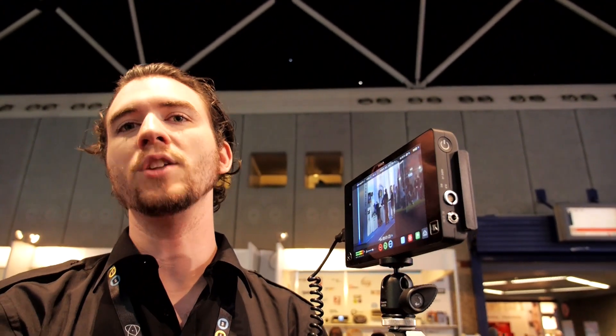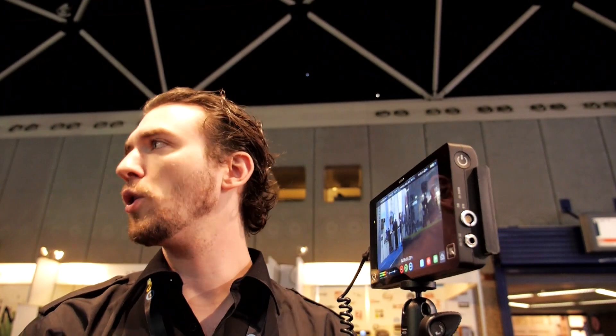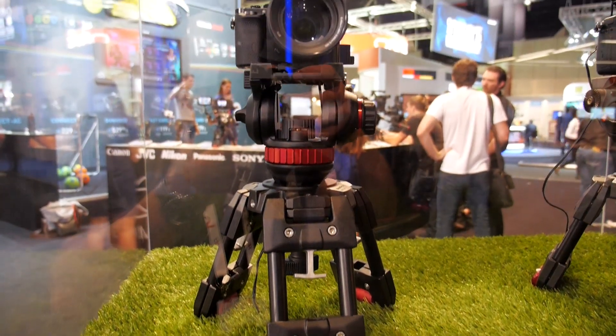We'll do raw recording from an FS700 and from a C500, and potentially more options in the future. You can pull up vectorscopes, waveforms, punch-in — two-to-one punch-in, one-to-one — so you can nail your focus. Because with 4K, you don't get 4K unless it's in focus. You've also got the full HD screen, which allows you to focus on the fly.